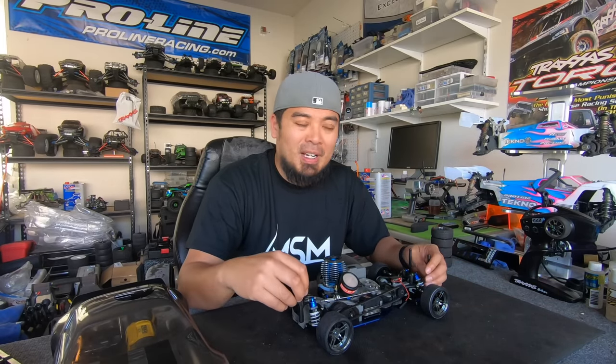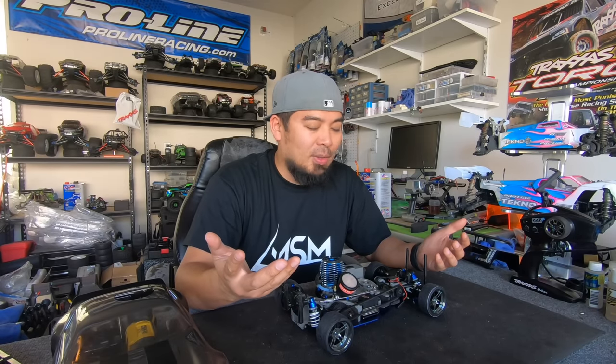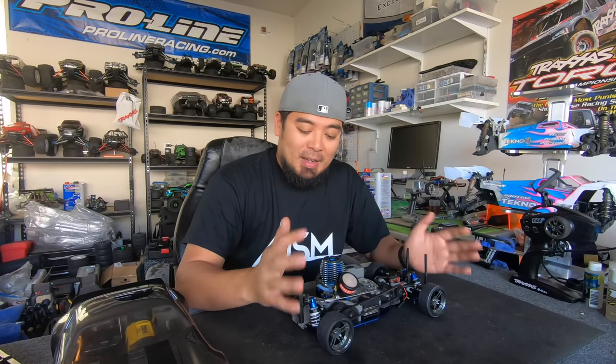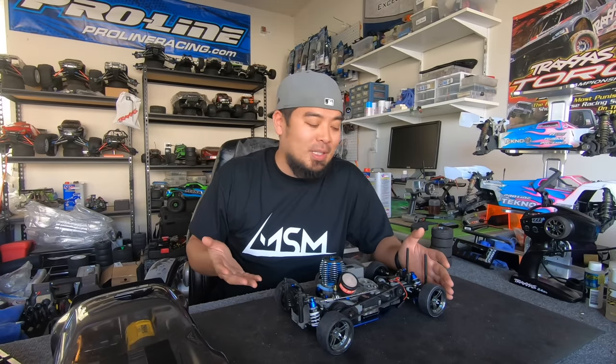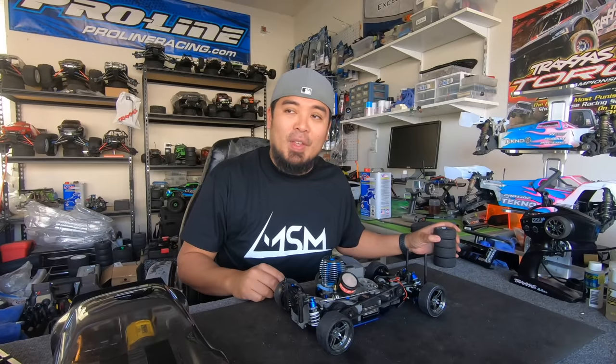Drifting is fun for about five minutes, and then after that it's not so much fun. I think you need more people drifting, or like little scale buildings and cars and trucks and people. Anyway, I'm closing the book on this project — it was fun. I'd be lying if I said I wasn't happy this one was done; it was kind of a pain in my neck. But nonetheless it's done. If you liked this video, smash the like button, subscribe to my channel, turn on the notification bell, and I'll see you guys next time!